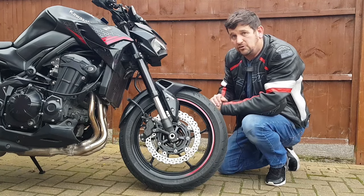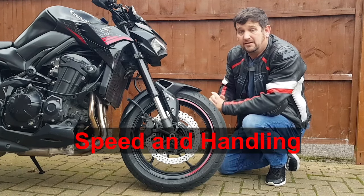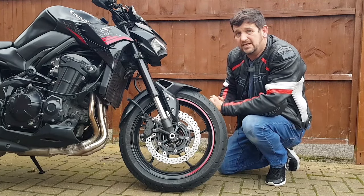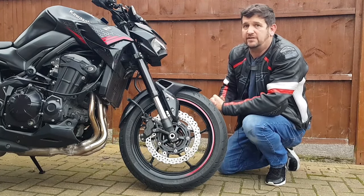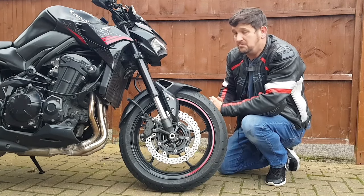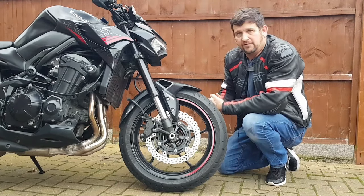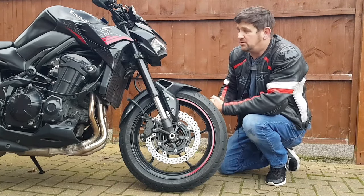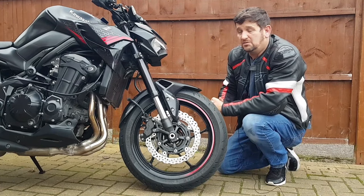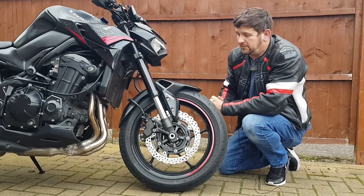Let's talk about the Z900 as a track bike. To my mind there are two things you need: speed and performance. In terms of speed, we've got a 948cc engine that will take you to 150-something miles an hour and does 0-60 in 3.1 seconds — that's probably more than I'll ever need on the road and about right for the track. You can get an engine remap too, since like many new bikes this is tuned to Euro 5, to get even more power out of it.